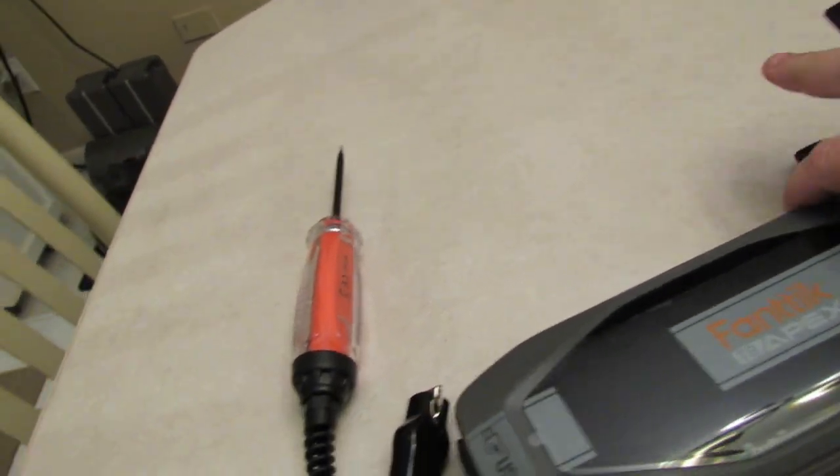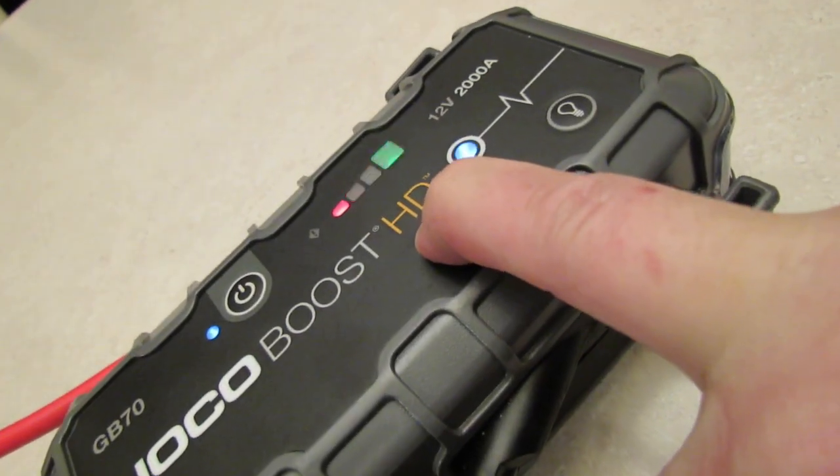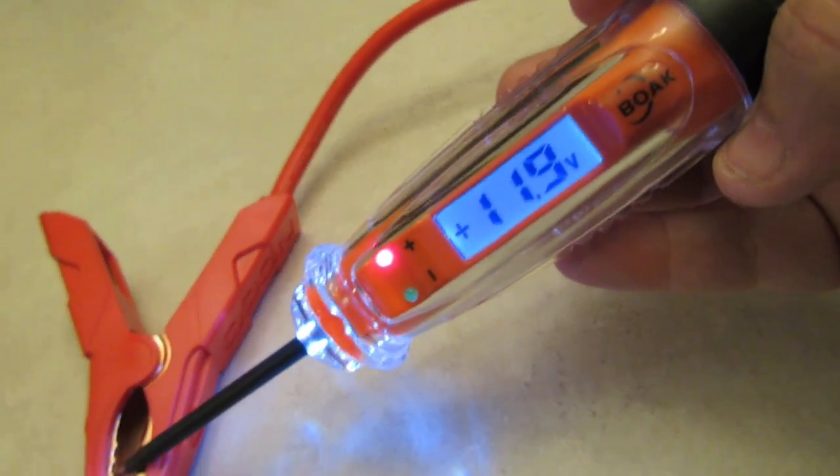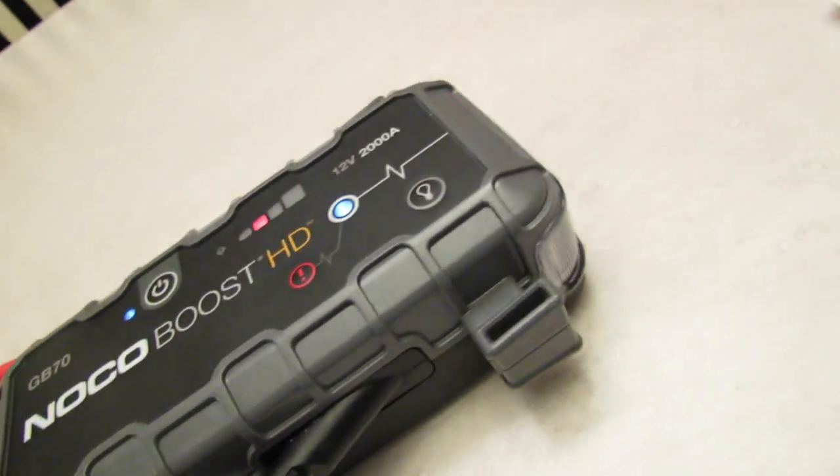Now let's try the Noco GB70. I can't explain why all the other ones are letting out so much more power, but they are. Let's hit the boost button. The Noco GB70 is letting out 11.9 volts in boost mode. I should mention — all of these are in boost mode, every jump starter.